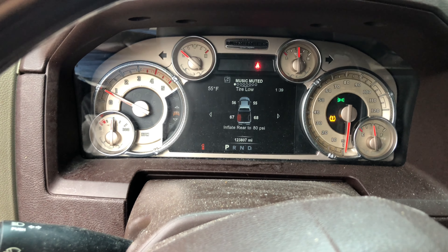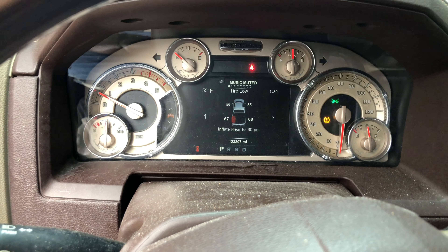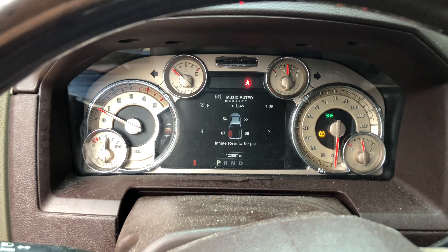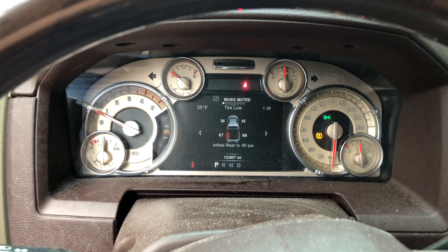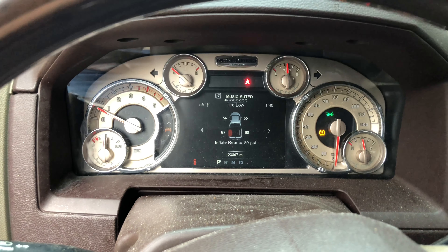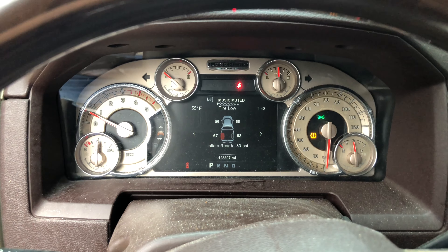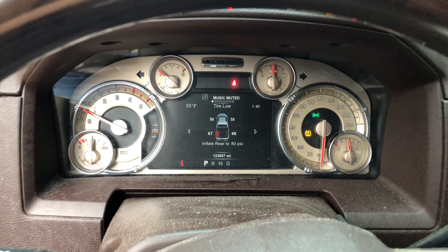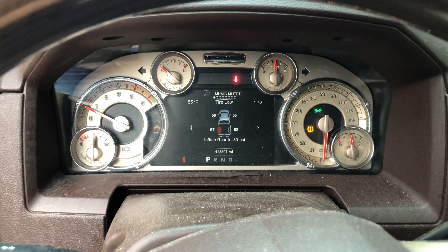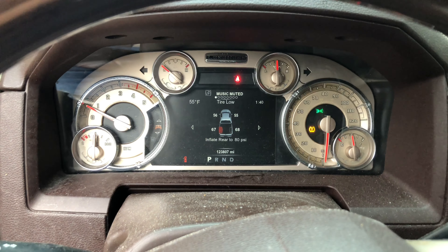After I change out the tubing, I'll show you how I figured that out using the AllData DIY website subscription. It saved me a lot of time, and would have saved me $1,300 if I'd gone through that instead of relying on the dealer's recommendation based on the code from my code reader. Ended up spending about $1,500 to $1,600 for something the dealer quoted at $3,000. They probably would have replaced all the wires, pump, everything — just because they can with some people.